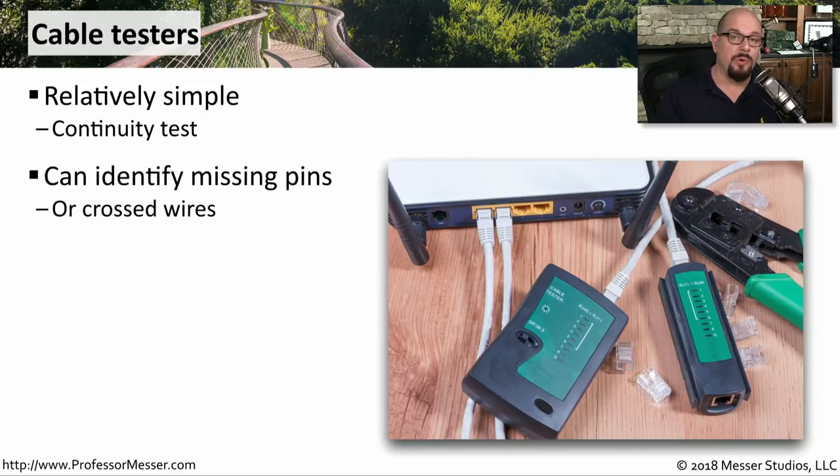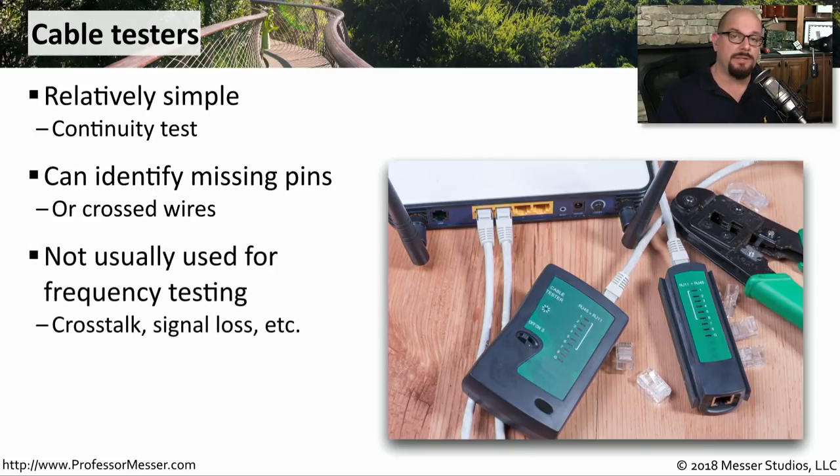If something did go wrong, this cable tester can also tell you if pin three isn't connecting to anything on the other side, or if any wires may have been crossed between any of the pins. These cable testers are relatively simple devices that usually have just about eight lights on them.